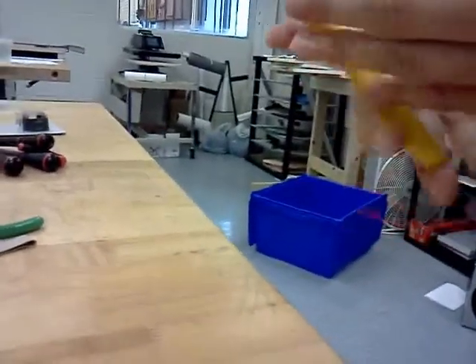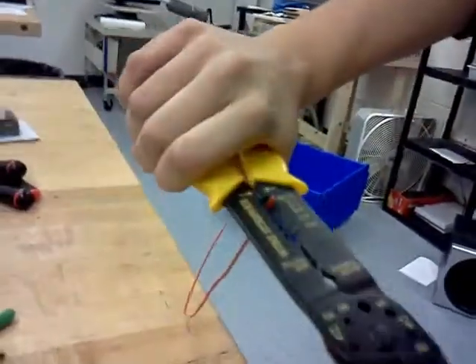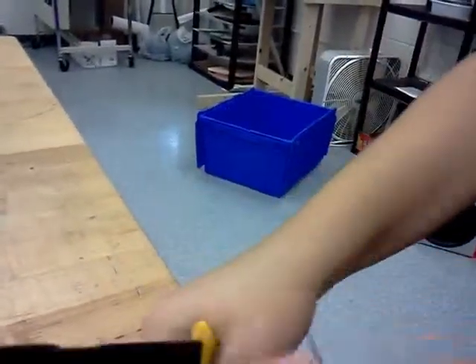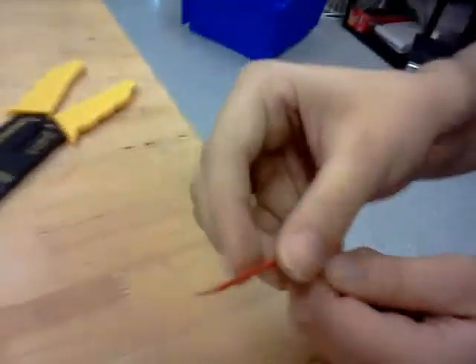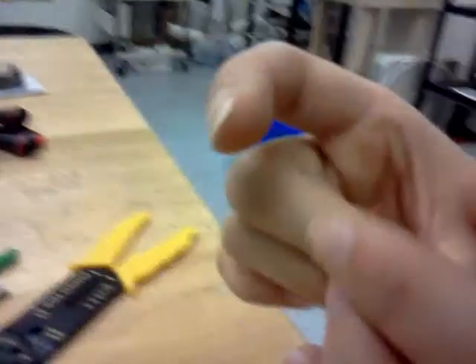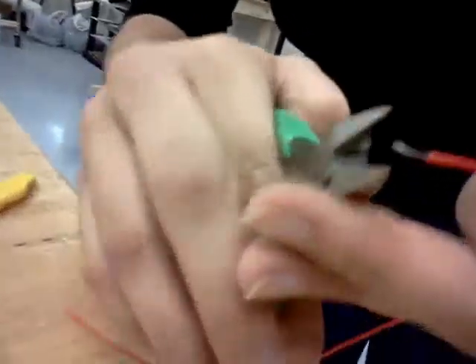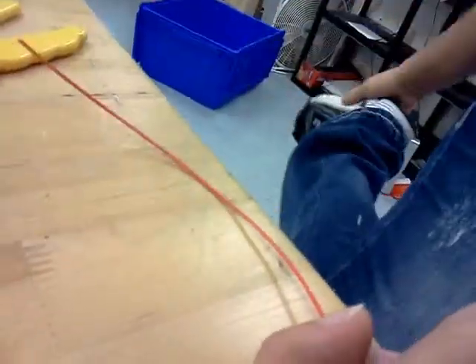I'll zoom up a little bit so you can see me strip this. Most wire strippers work the same way — you push it in, give it a squeeze, and then pull your wire. The red insulation part comes off and we have our actual wire exposed. It's all silver. This is the exposed part that you're going to put in your terminal. Now, this is a little long, so I can just go ahead and trim it a little bit so it'll go in much easier.